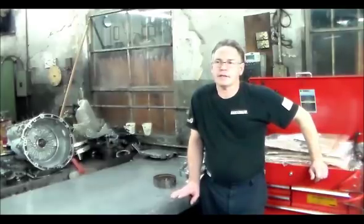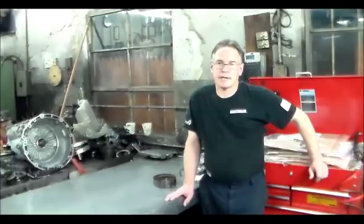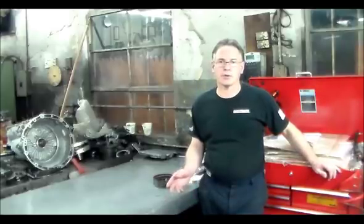Today I have a 2007 Chevy Uplander 4T65E that came in with no forward. This is a very common problem. In the last couple of months I've done maybe six of these units, and five of them came in with no forward, which is the broken 1-2 band.